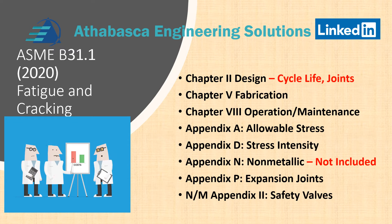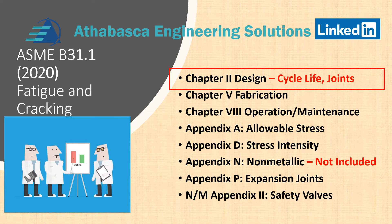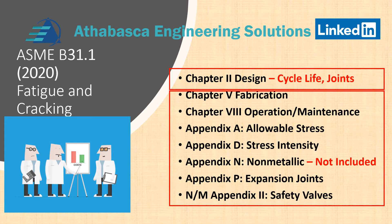This presentation will focus on Chapter 2 design — cycle life and joints. The majority of the discussion is really focused in Chapter 2 and design. In a subsequent video, video number two, we'll talk about Chapters 5 all the way to the end, and that should wrap it up. We should be able to do this in two videos.